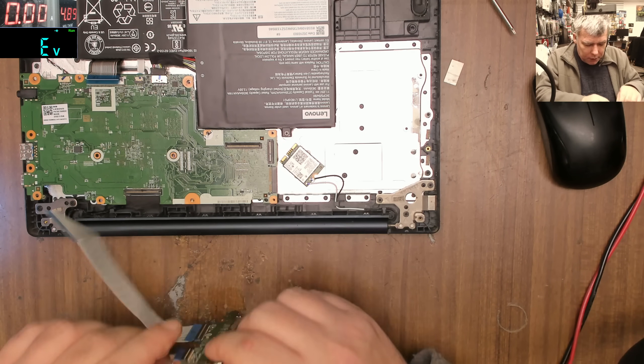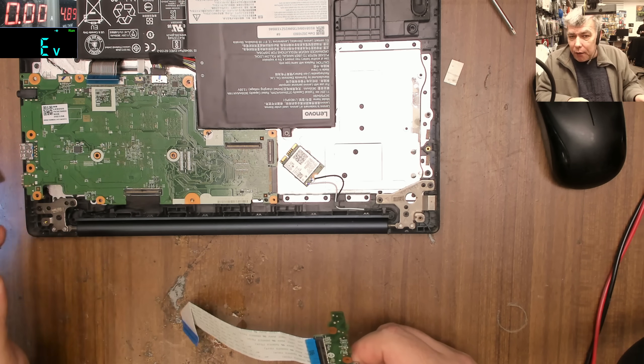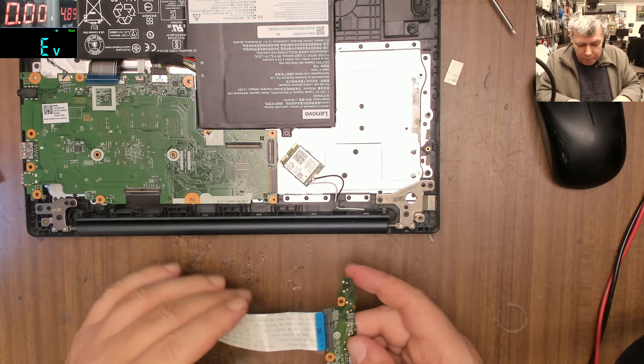Let's desolder that chip because it's pointless there. Even though we have a second USB chip, we cannot use the laptop because this one is dead and this chip is shorted.